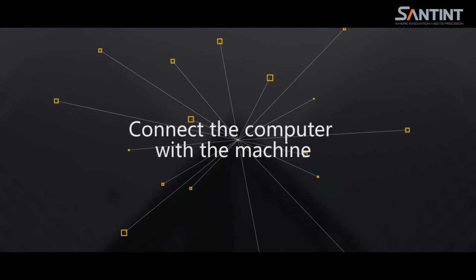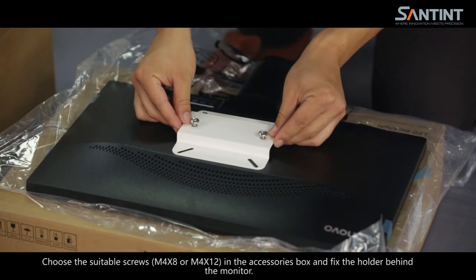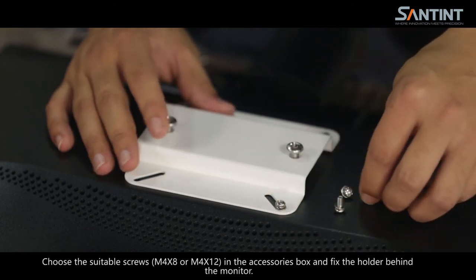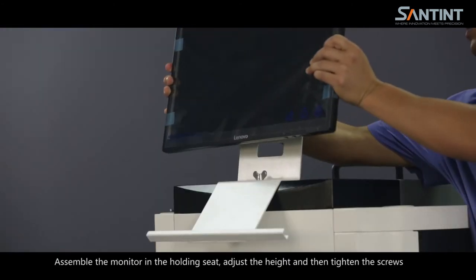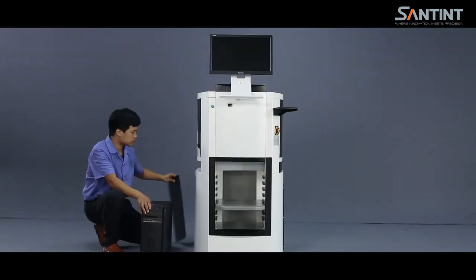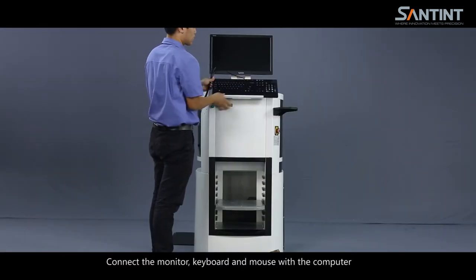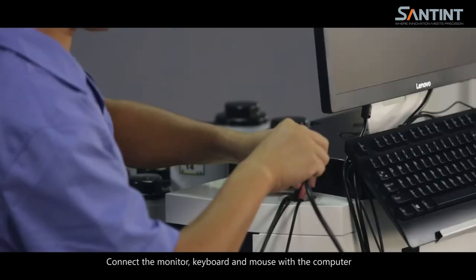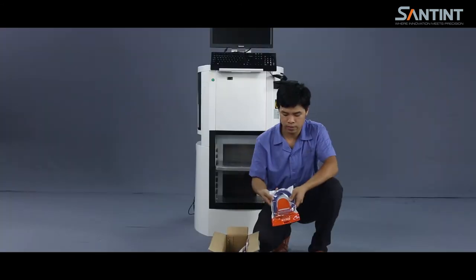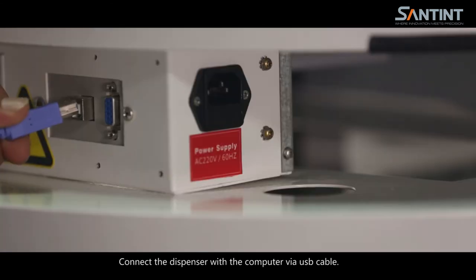Connect the computer with the machine. Remove the current base of the monitor. Choose the suitable screws M4 x 8 or M4 x 12 from the accessories box and fix the holder behind the monitor. Assemble the monitor in the holding seat, adjust the height, and then tighten the screws. Connect the monitor, keyboard, and mouse with the computer. Connect the dispenser with the computer via USB cable.